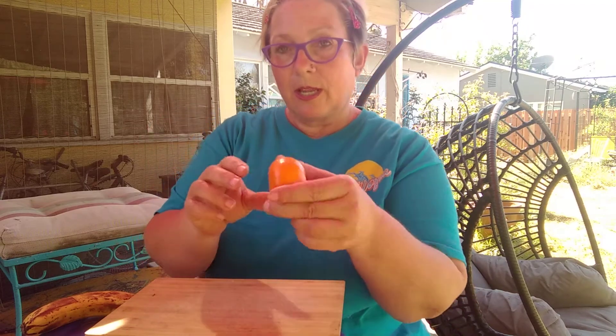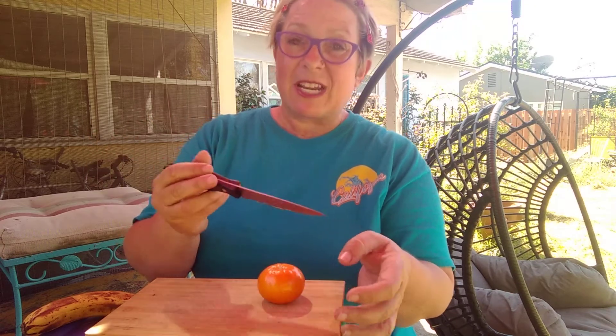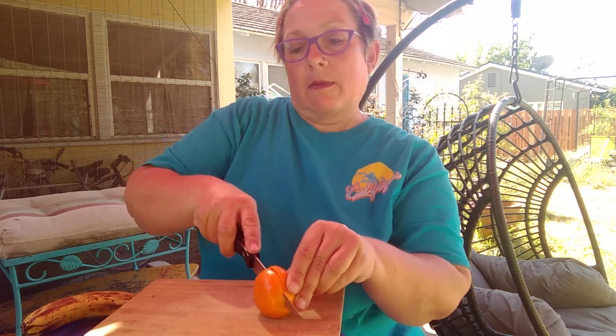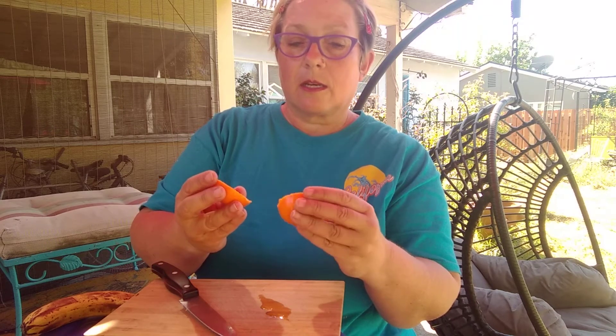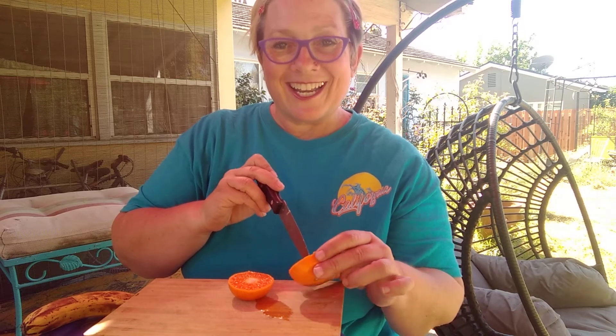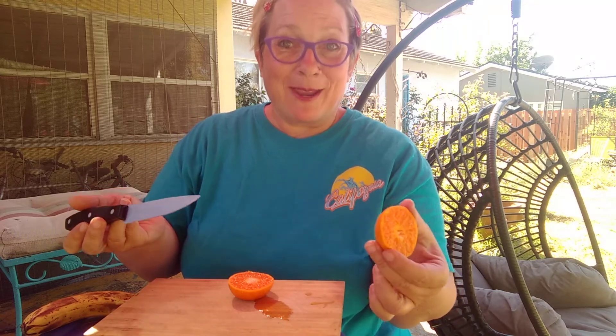We're going to see what has seeds. Here is a cutie — a little mandarin orange. It smells so good. Let's cut it up. Your parents are going to have to do the cutting — you are not going to take the knife. Have a parent cut them for you. My parent's not here, so I'm going to cut it myself. I open it up and I'm looking inside and I kind of don't see any seeds. I think they're in there. The one tangerine I picked doesn't seem to have a seed in it.